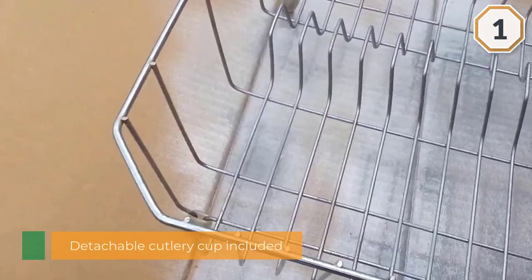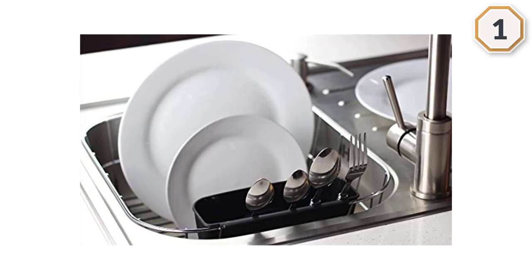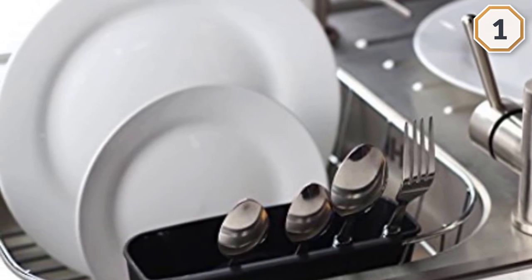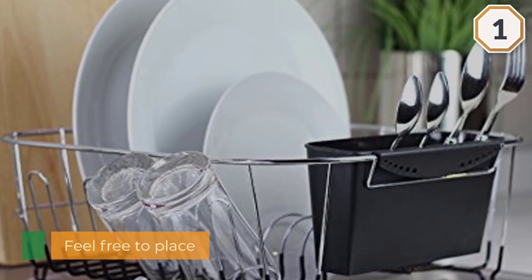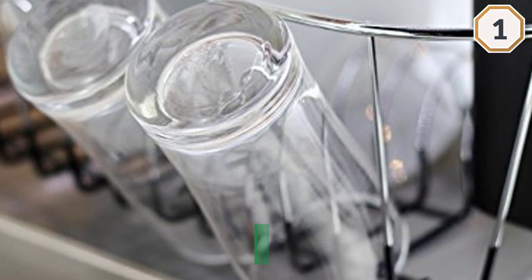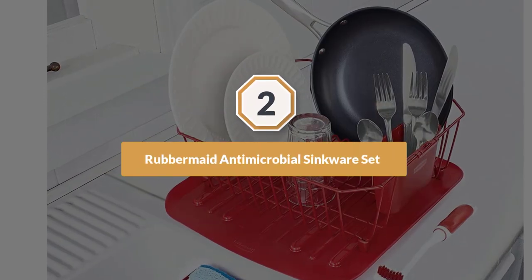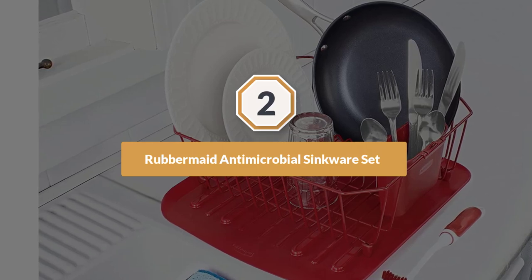The built-in slots allow you to neatly place up to eight dishes on the rack at a time for drying. There is also a convenient plastic detachable cutlery cup included.